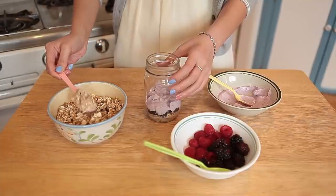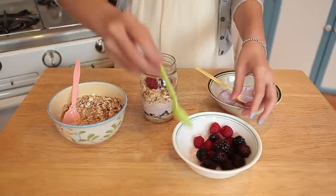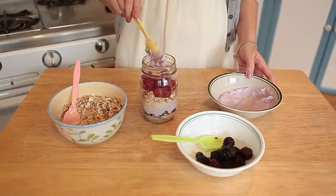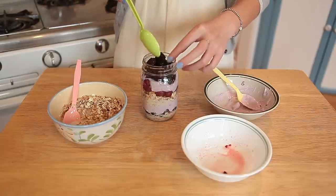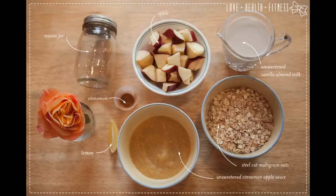Moving on, we have another layer of oats and almond milk, then some bright beautiful raspberries, some more of our superfood acai berry yogurt. Top it with some delicious blackberries, and it's ready to go in the refrigerator overnight. So that's it for our Quadruple Berry Frenzy.